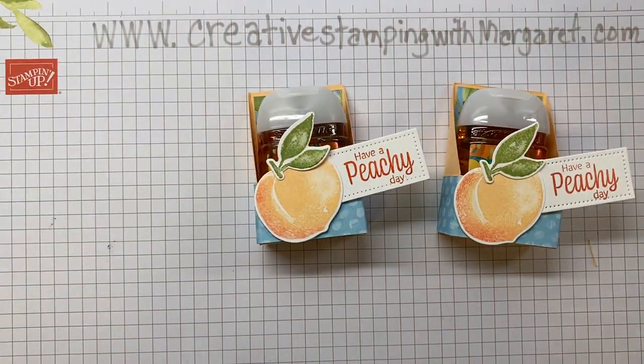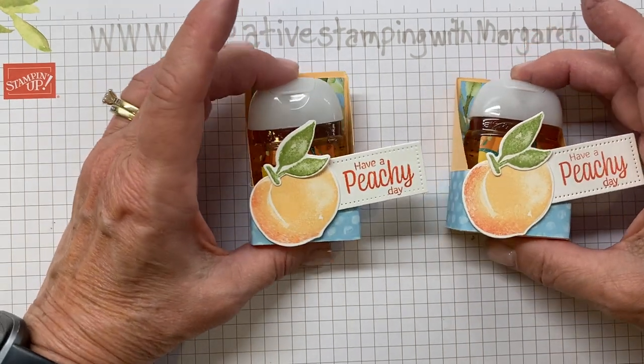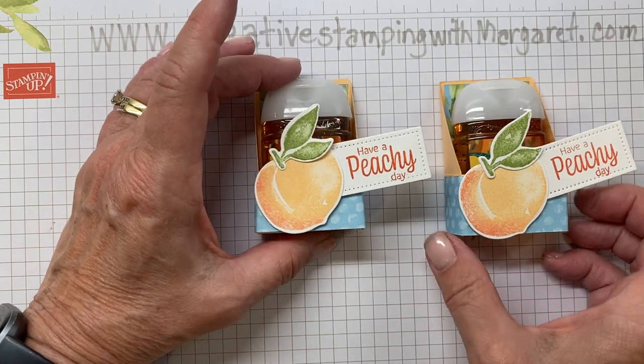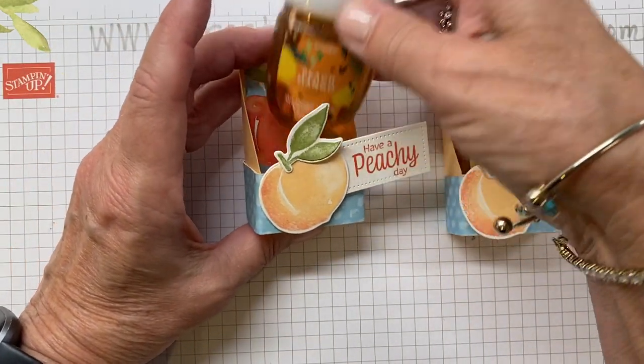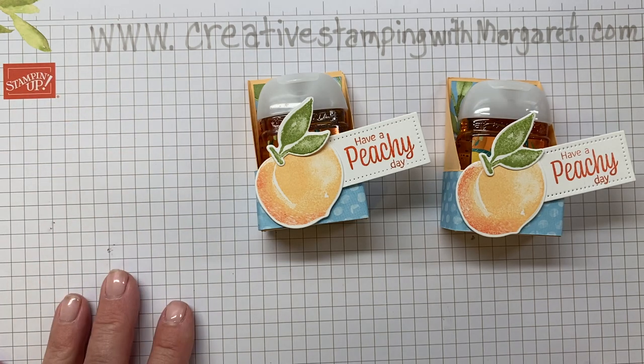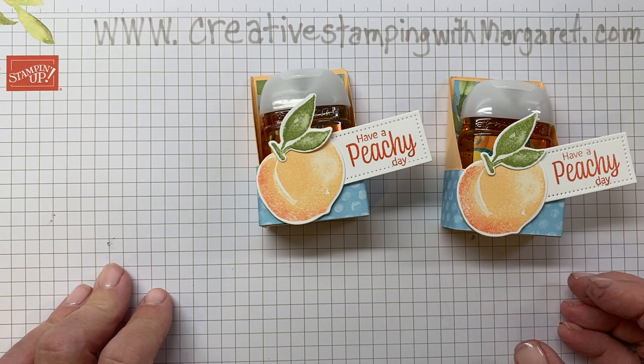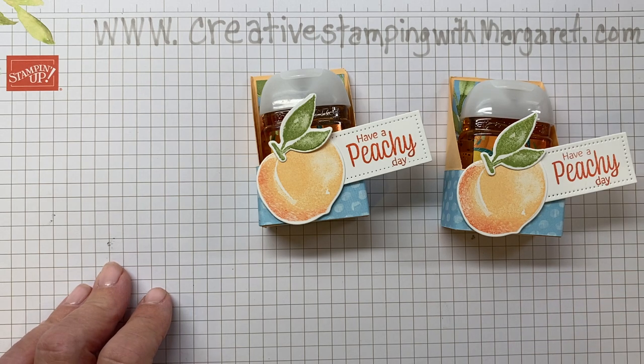Aren't those cute? You saw how quickly — in about 15 minutes — we pulled those together. Order yourself some hand sanitizers from Bath and Body Works or visit one of their stores, or find some other little hand sanitizers, and have fun making some of these. Have a peachy day! Please subscribe to my YouTube channel, check out all the dimensions at CreativeStampingWithMargaret.com, and have a great rest of your day.